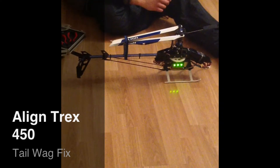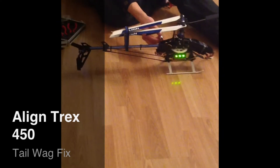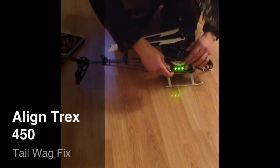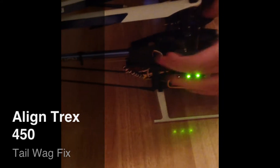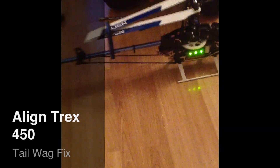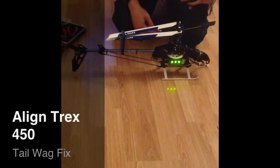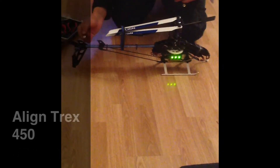So what you want to do is just undo the screws on the back. As you can see here, you've got four screws — one there, one there, one there, one there — and that will basically just open up the casing for the tail boom, and you will just be able to slide that right up.